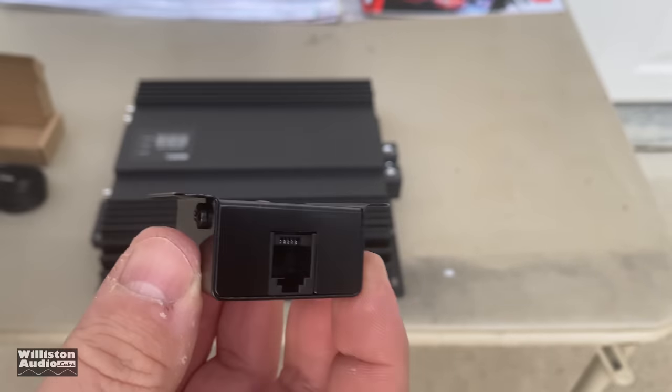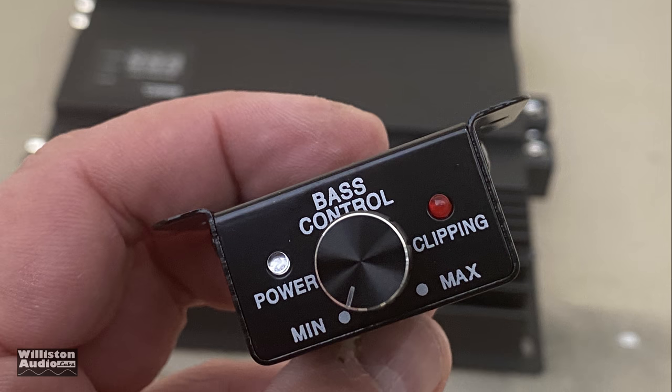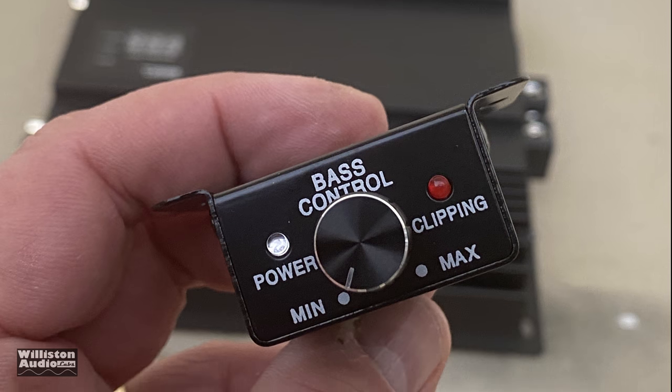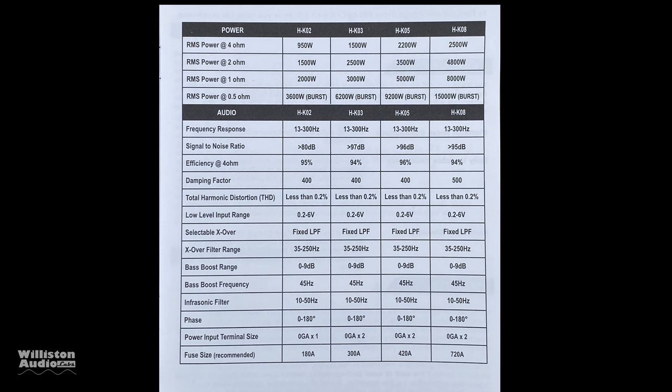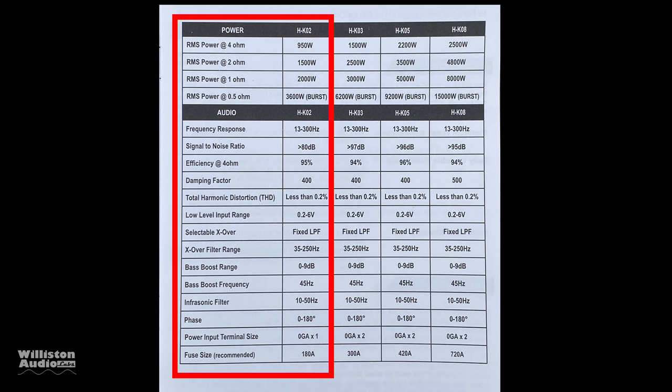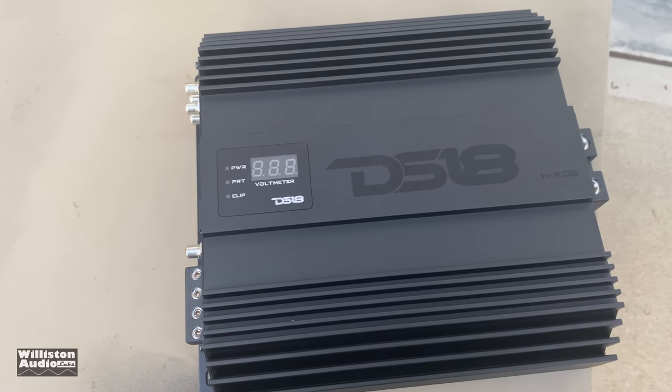It does have the clipping indicator, a metal enclosure, and the telephone style connector. We really like this very smooth potentiometer. Let's switch over to the manual: on the far left side it shows 950 watts at 4 ohms, 1500 at 2 ohms, 2000 at 1 ohm, and it also says 3600 burst at half an ohm — I guess we'll find out when we do the test.